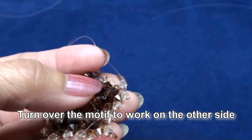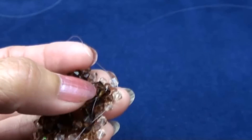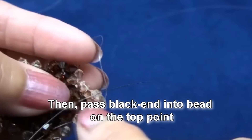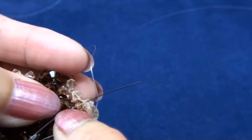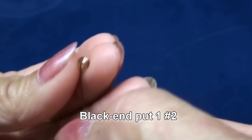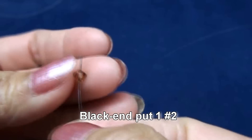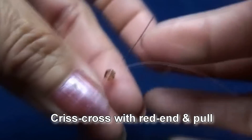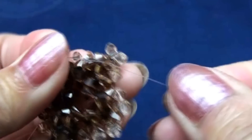And pass black end into the bead on the top here. Pull down and put the motif into the center so you get like this. Black end put one of color number two. Criss cross with red end and pull. Get like this.